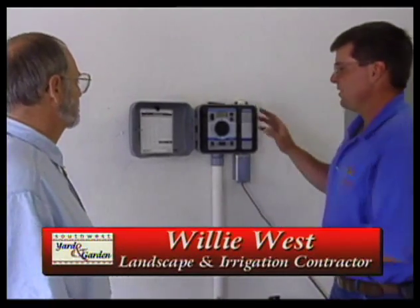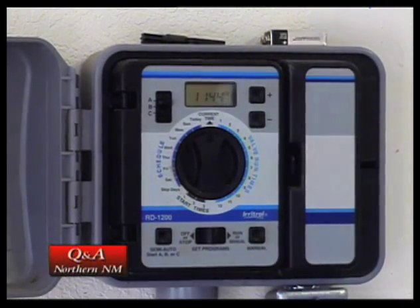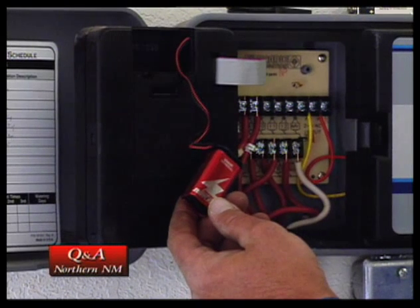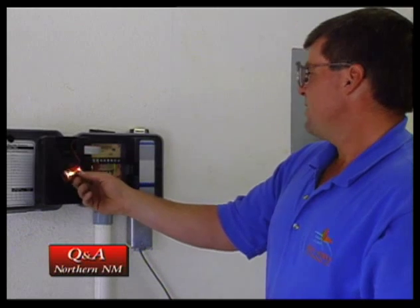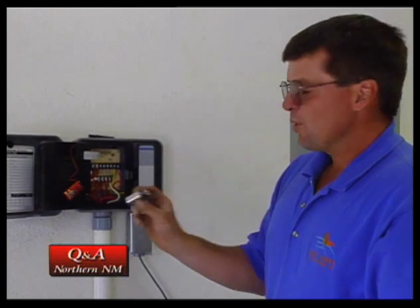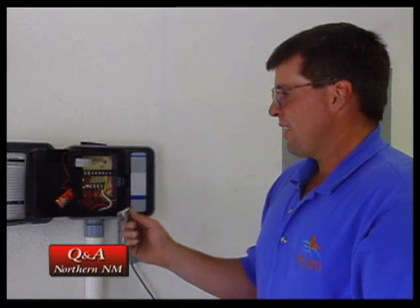Good question. A lot of the new controllers come with what's called a battery backup system. In this particular one, it's located back here. There's your battery. Some controllers have a rechargeable battery in them, and those are usually good for three to four years — you never really have to worry about them. The rest of them have these typical alkaline 9-volt batteries. These you should change when you change your smoke detector batteries, about every six months. The purpose of these: they will not run your controller if the power is off. They won't activate the system, but what they do is keep the memory, so you don't have to go back in and reprogram your controller every time we have a power outage.